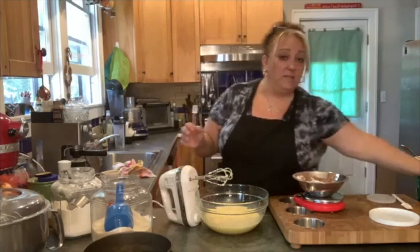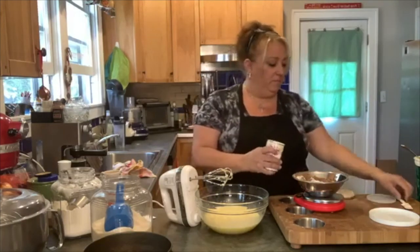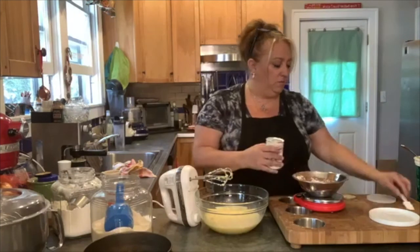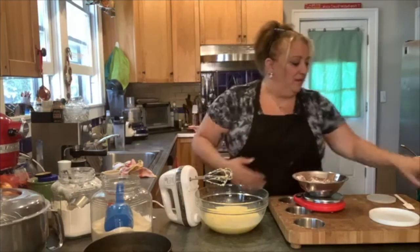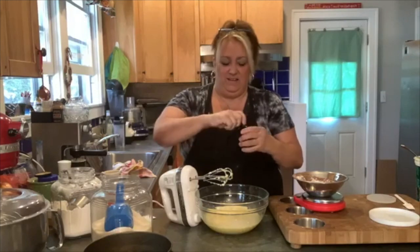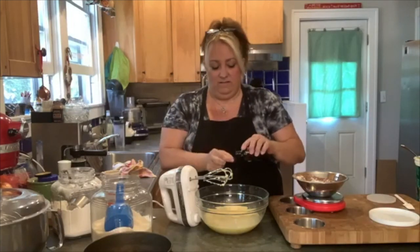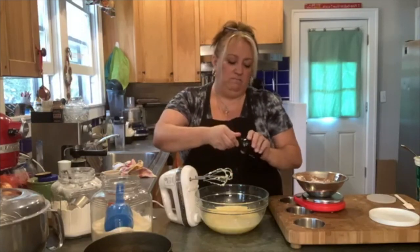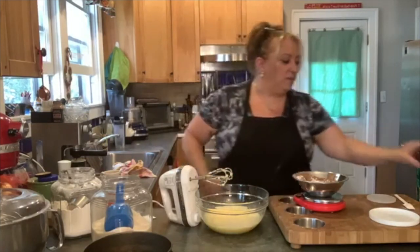We're also going to mix in the baking powder — one teaspoon of baking powder. And then I'm going to throw in a little smidge of vanilla: about a teaspoon, maybe a smidge less, but it's plenty.